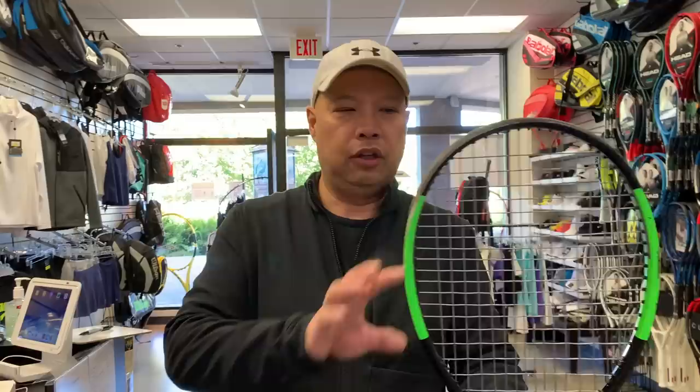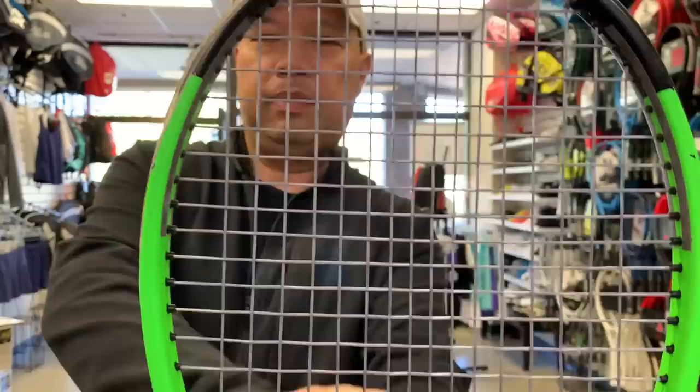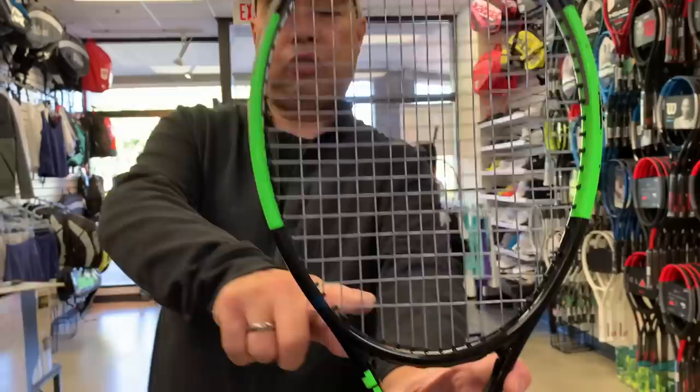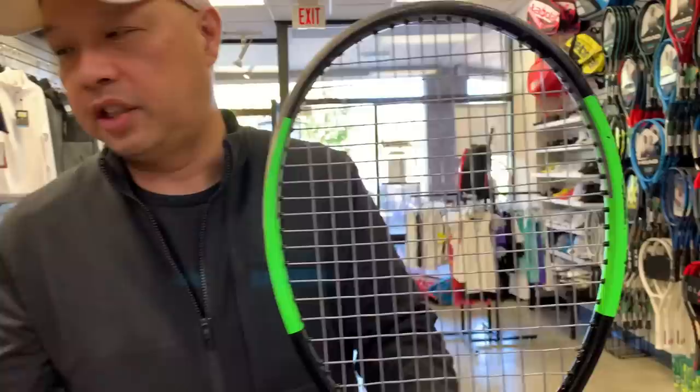This is the H-22 by Wilson, in the 16 by 19 string pattern. Let's take a look at how the strings are configured — it is a 16 by 19 pattern, but look at how they're tighter in here on the mains, and as they spread further out they get further and further apart. And this last cross is pretty low.